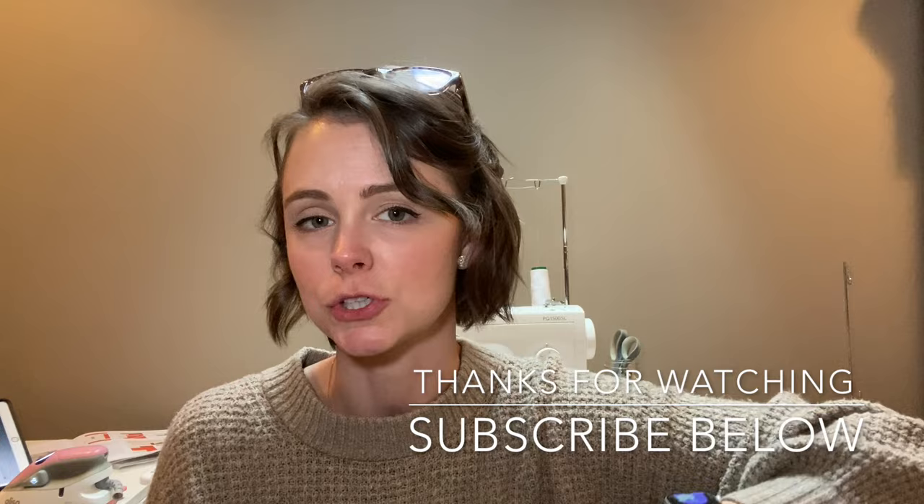This is the end of month three of this block of the month — the Produce Section by Elizabeth Hartman. I've got it linked down below if you want to buy just the quilt pattern, or I have the website where I purchased my block of the month. As always, I hope you guys have enjoyed this — don't forget to like and subscribe. I think this coming week we'll be finishing up the red sampler quilt, so I'm really excited about that. Hope you guys have a great day, thanks!